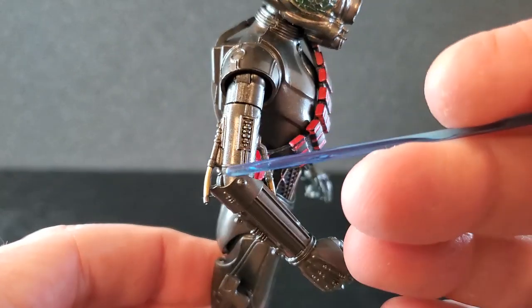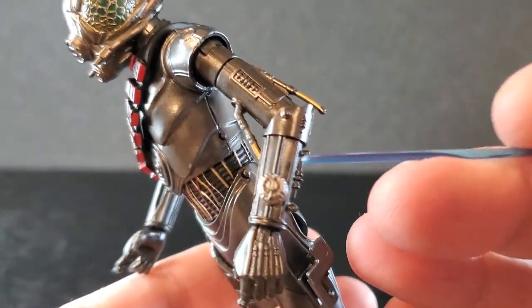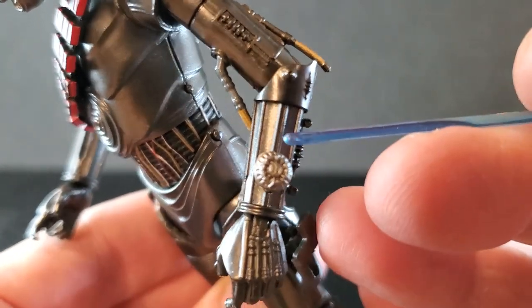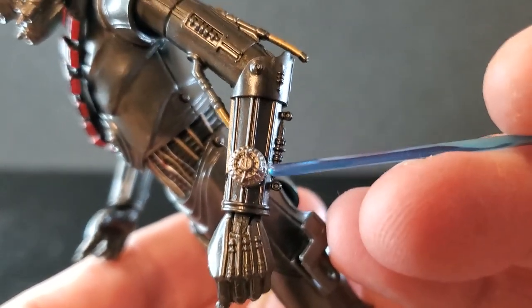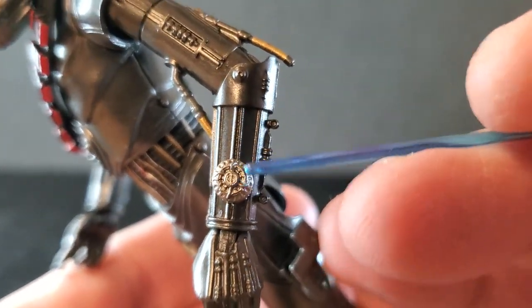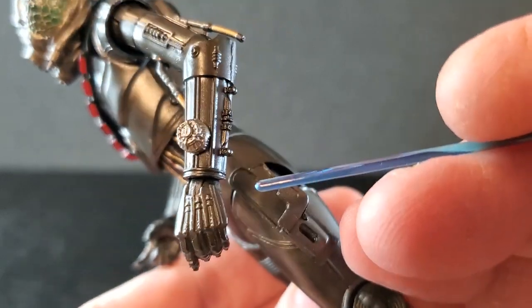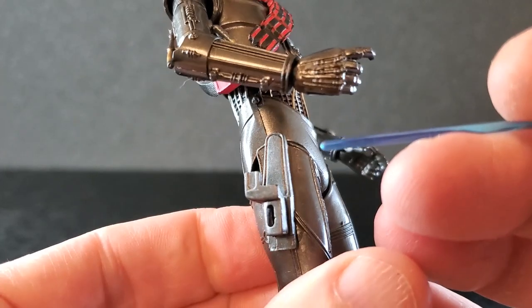Arms look good. I love the subtle gold in there. Same thing on this arm. Now they did add this little bit — I don't know what that is. I don't know if it's some sort of tracker or something, his watch, I have no idea. But it looks great. Nice, fine detail. The hands look great. All these little things all over the arms just look really, really nice.